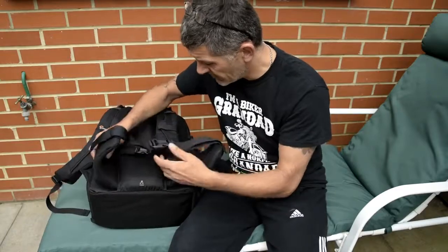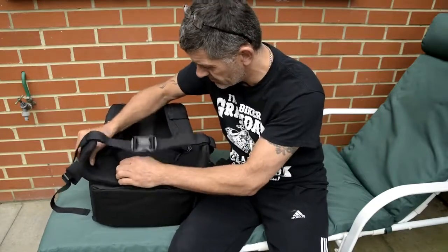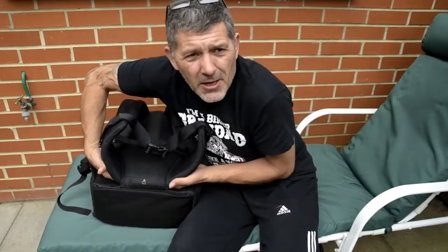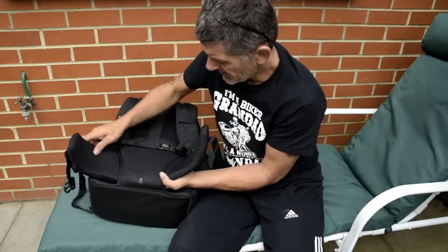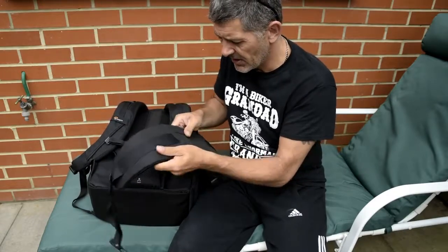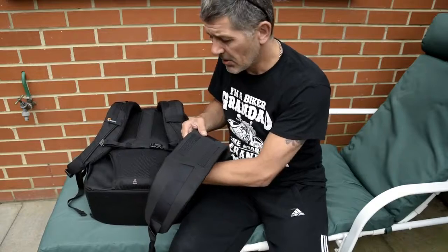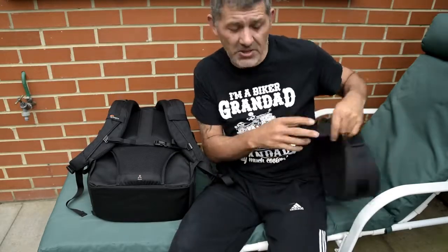The waist belt does come out — it's got Velcro on the bag side of it so it won't twist. It's got a little rigid plastic bit with two strips of Velcro that attach underneath the lumbar support, which is a good thing — obviously it won't twist around on your back when you're running around with the case on.